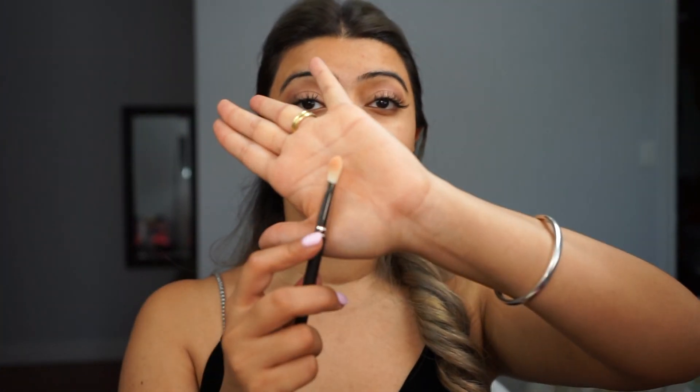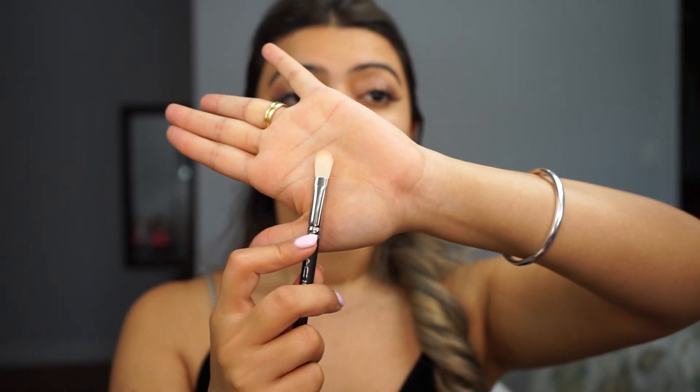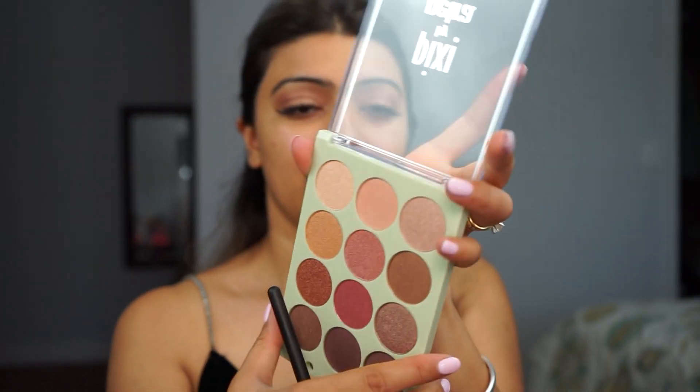Then I'm going to pick up the flat shader brush again, pick up some of this color called Melted Mineral, and just go in the center of my lid with it.